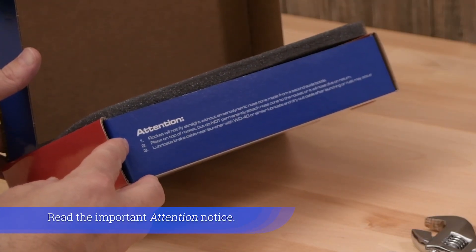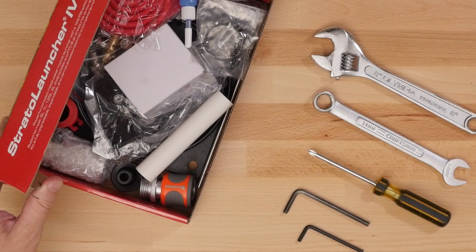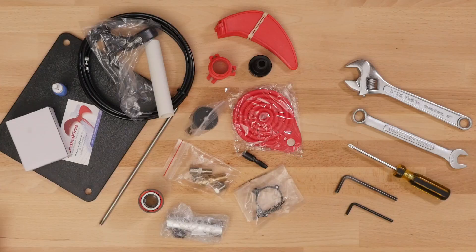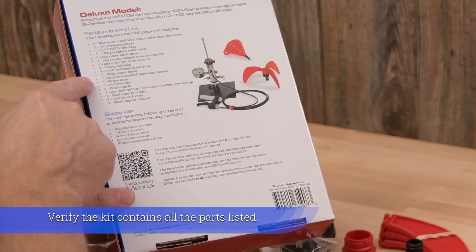Read the important attention notice. Although the kit may look intimidating with numerous parts, it is easy to assemble. Verify the kit contains all the parts listed.